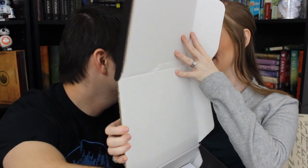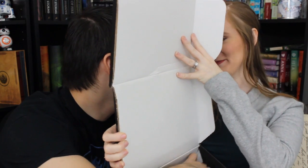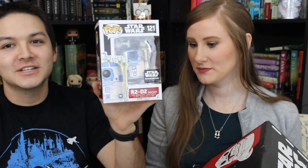So we got R2-D2, but it's the Jabba's Palace R2-D2 where he's carrying all the drinks for everybody during Han Solo's execution. He's got a little drink tray on him. It's adorable! He'll go well with my R2-D2 collection.